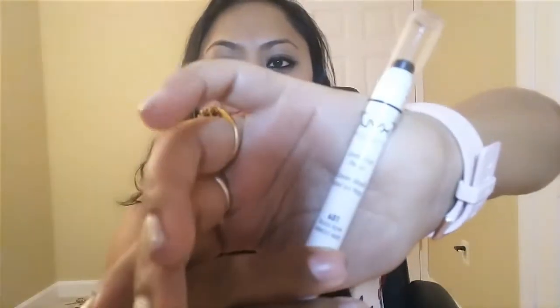Hello guys, welcome back to my channel. Today I'm gonna be showing you how you can sharpen your NYX jumbo eye pencil. I'm pretty sure you definitely own a couple of these because it's a very popular product in the market these days.